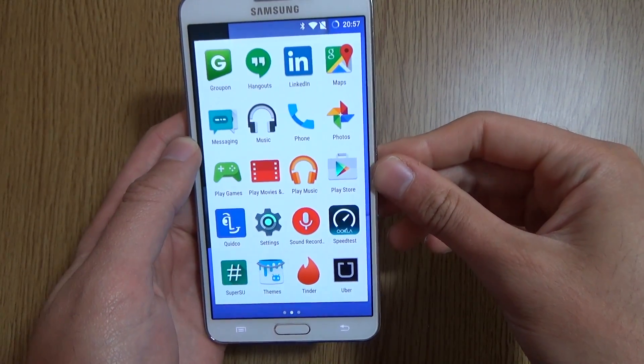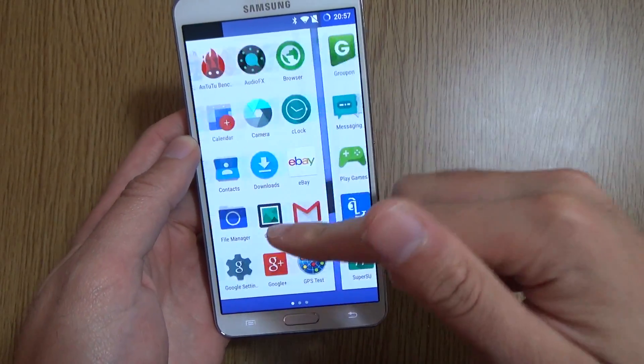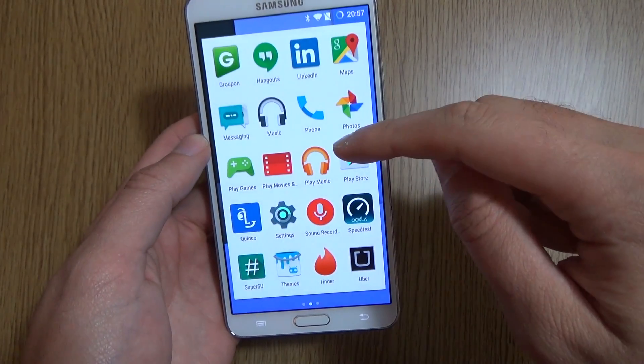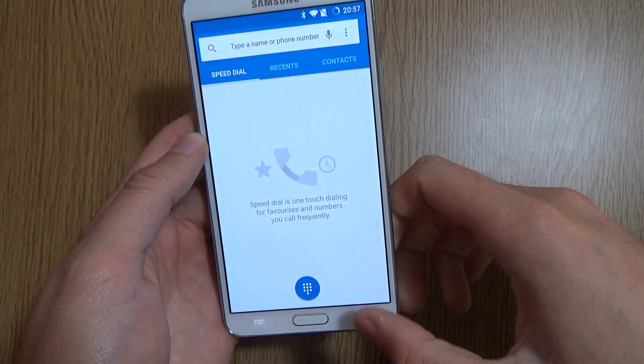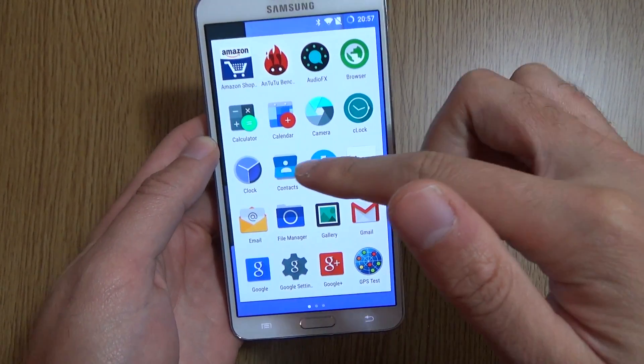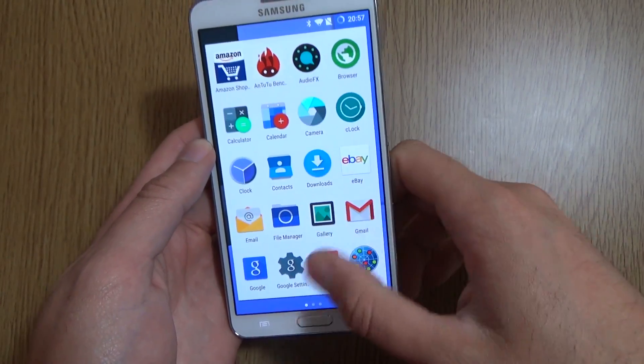You do have to flash on the Google apps separately, as a separate package — it is quite lean. But if we look at some of these built-in apps, you can see that they all look very clean and conform to what you would expect now from Lollipop, which is nice.